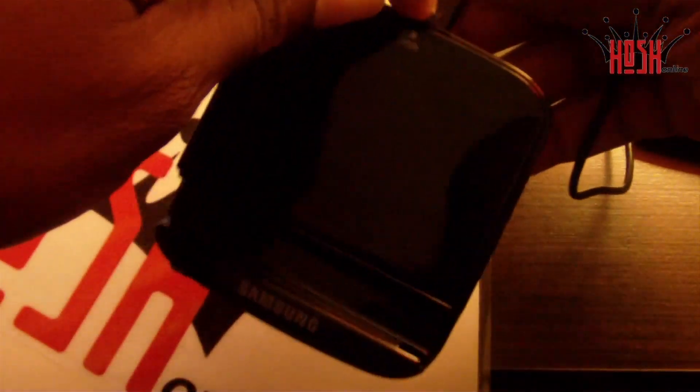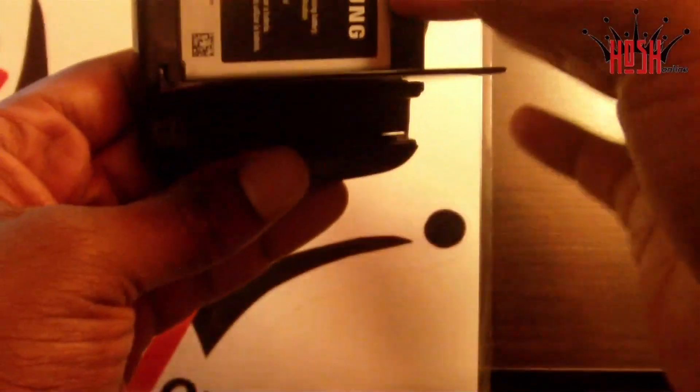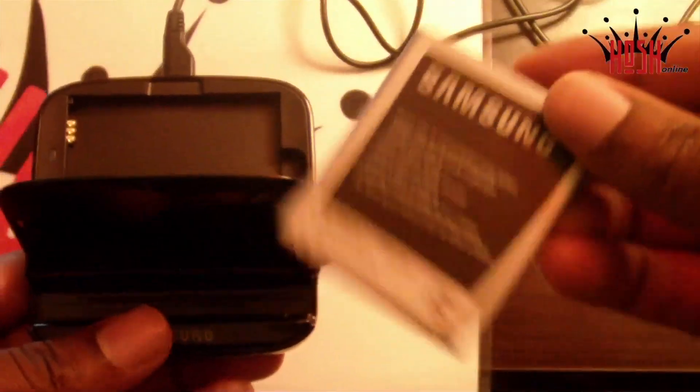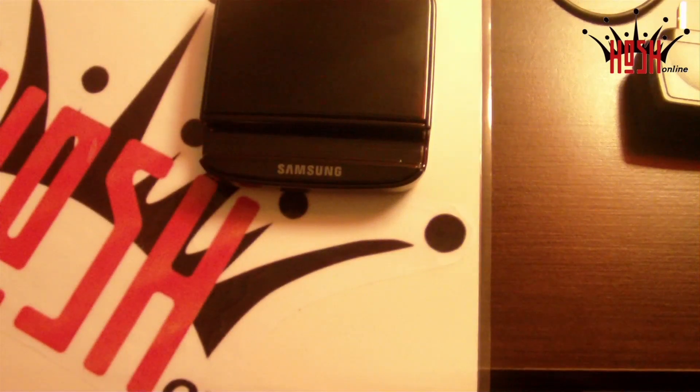And bam, it charges it up. Now let me clear something up — if you're like me and don't read the description, it does not actually charge the Galaxy S3 while it's on the dock. It only charges the battery that's in the dock. I know what you guys were thinking — how is that a dock? Well, it literally is just as it says: it's just a dock.